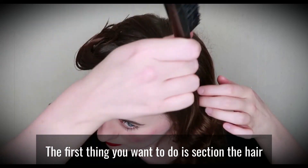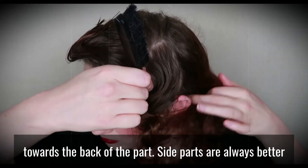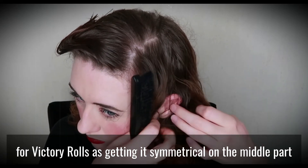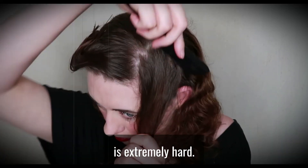The first thing you want to do is section the hair from the front of the ear, aiming somewhat towards the back of the part. Side parts are always better for victory rolls, as getting it symmetrical on a middle part is extremely hard.